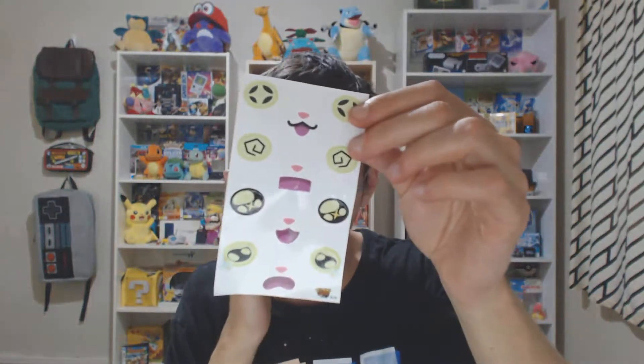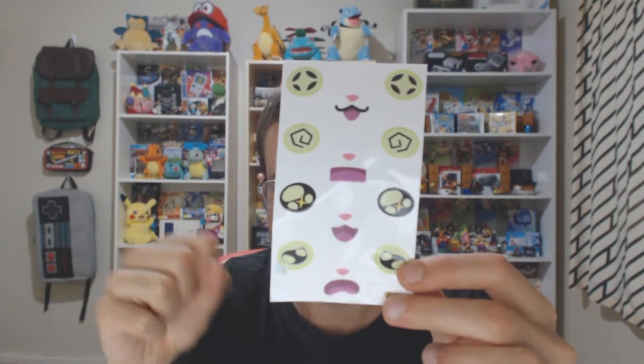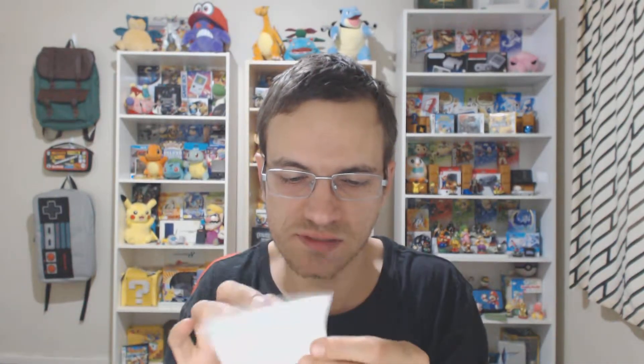He does look kind of sad. Maybe I should add something to it. But here are the little stickers that you can add to it. I'm not too sure if the stickers are re-stickable in terms of — are they easy to peel on and peel off? That's the kind of weird feeling I've got about it.